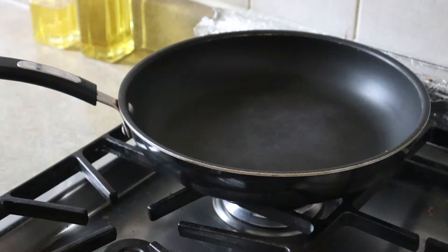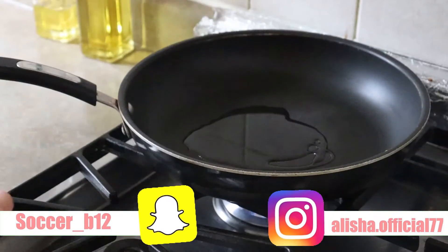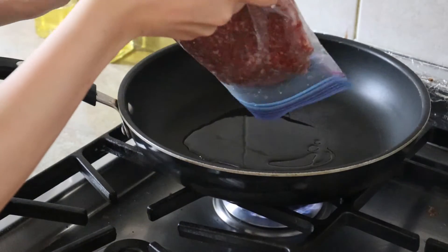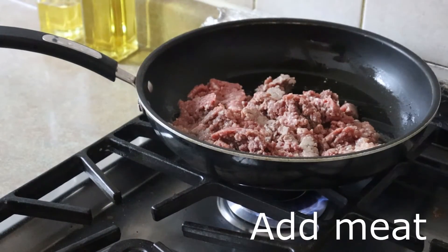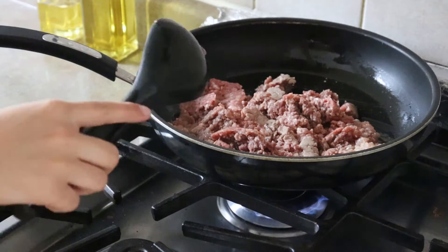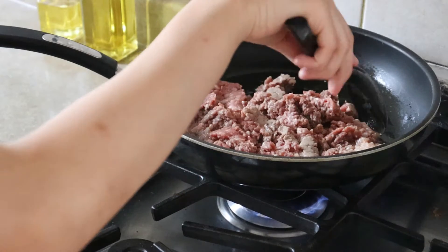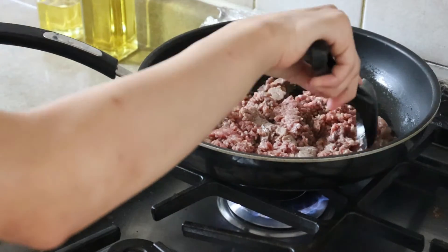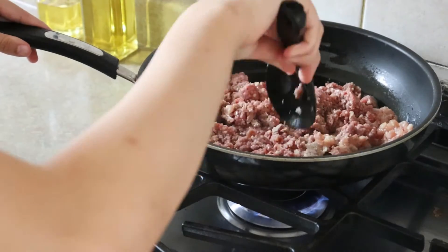The first thing I'm gonna do is start with the meat. I'm gonna put the stove on medium and put some oil on the pan. Since we are making tacos we do need beef for this — you can use chicken, but I feel beef tastes way better. Chicken is really good as well, so either way they both taste good.